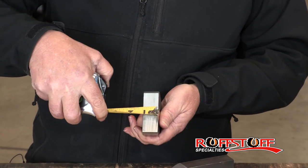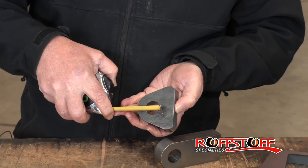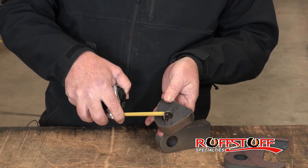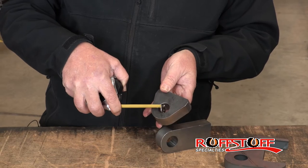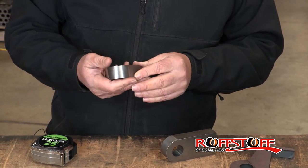They are one inch thick. The bore is seven-eighths. We have nine-sixteenths left around the bore. It makes for a real strong piece. It's a machined 1020 bar.